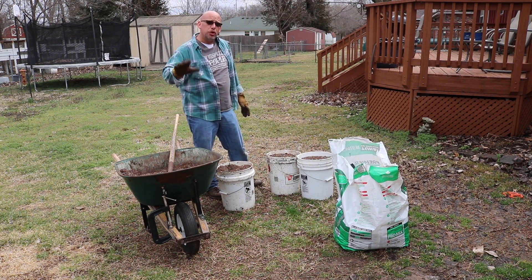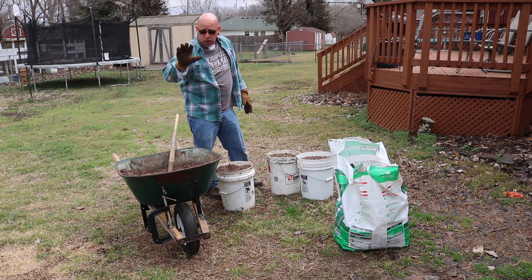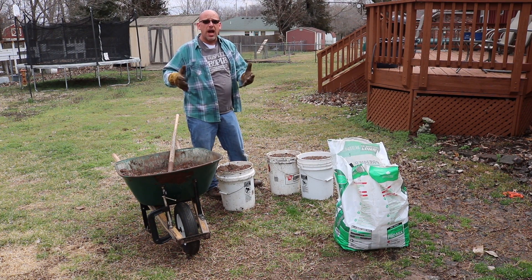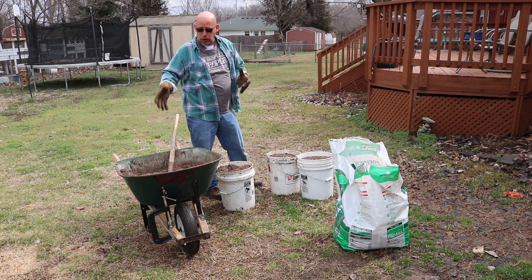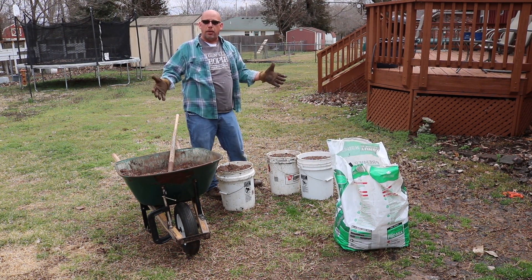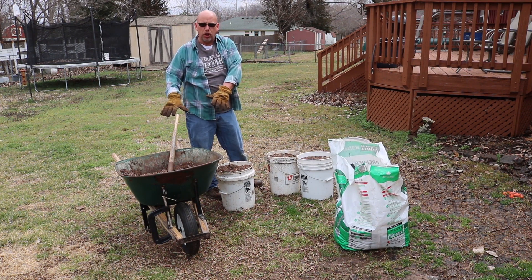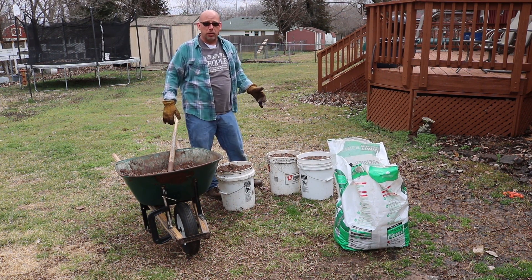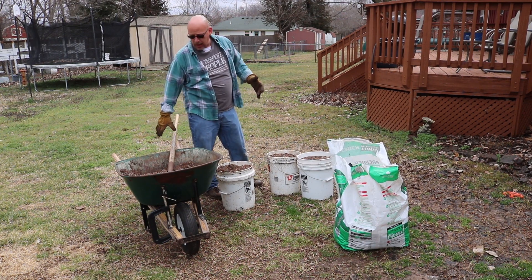One thing I will say about this — you do need to make sure that you wet this down before you use it. It's pretty light and dry, especially with that peat moss in there. It takes a little bit to rehydrate. So if you just put this in your pots and then go to water, all that's going to want to float right out of your pots. So you probably need to wet it down first, get it rehydrated, then go ahead and repot your plants into it.